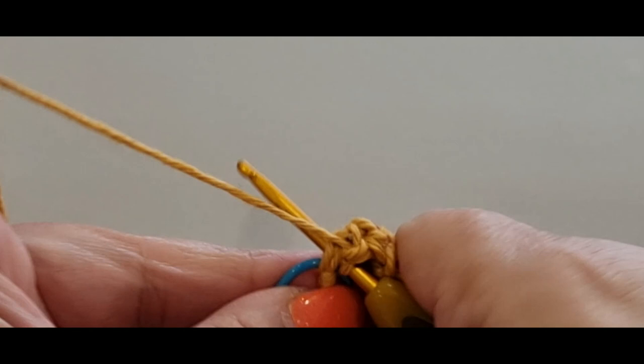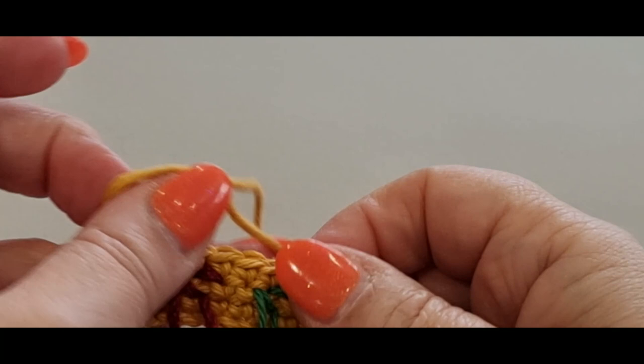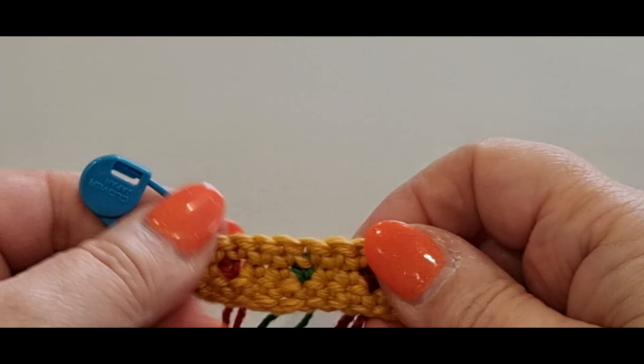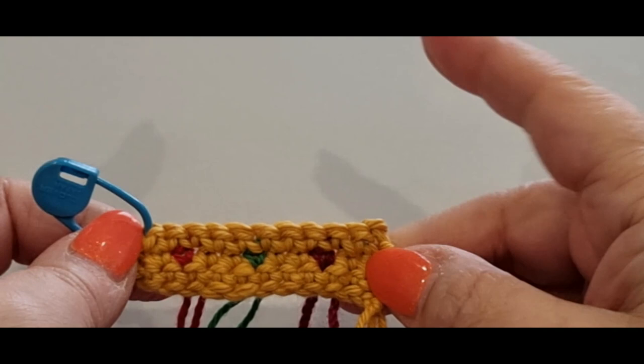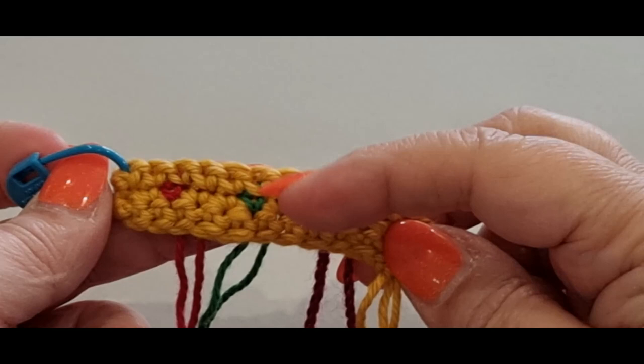There are two stitches here so make sure you get them: single into your first yellow and single into your second yellow. Take out your stitch marker — that's your last stitch. Flip your work for a minute. That is the right side of your work. If you've seen the crown, it has little specks of color; I'm going to focus on the ones that were most prominent — the maroon, green, and possibly orange.